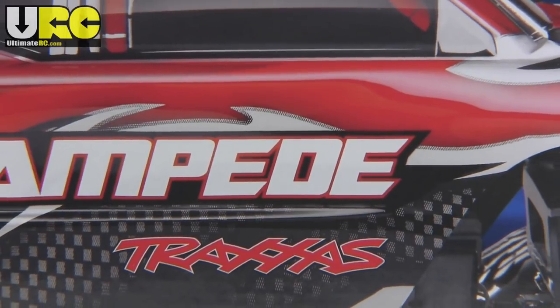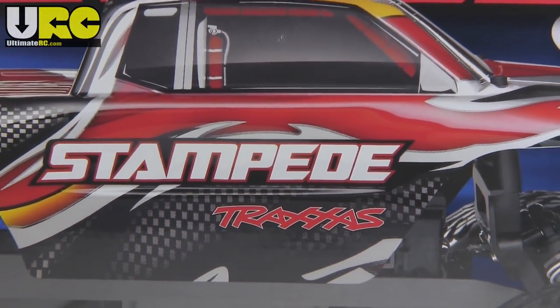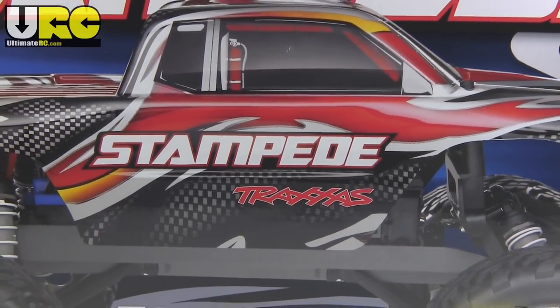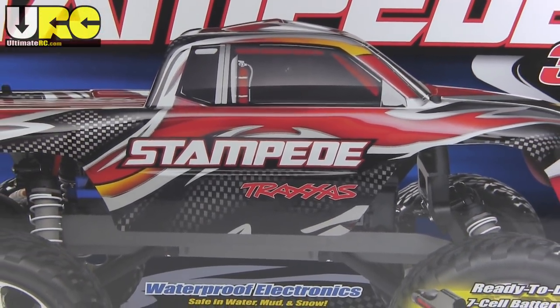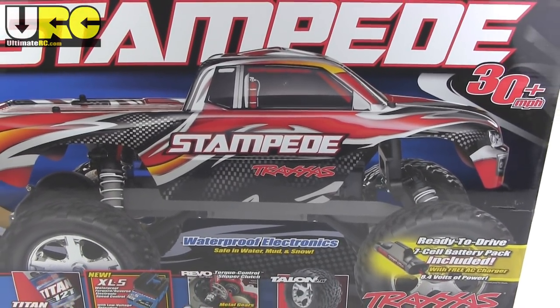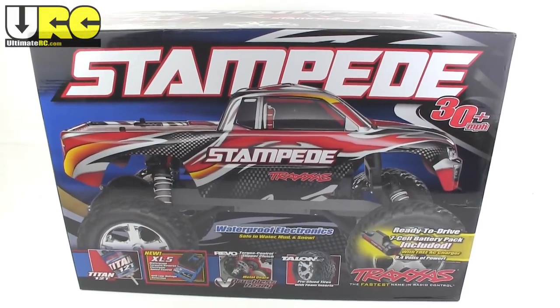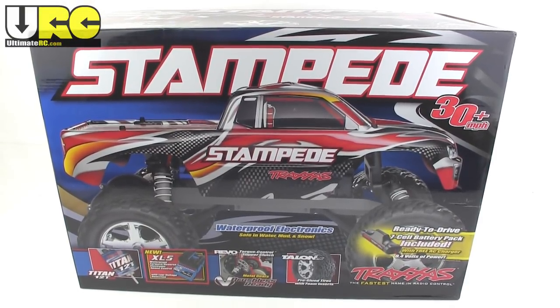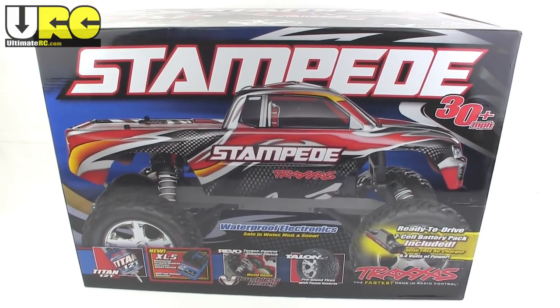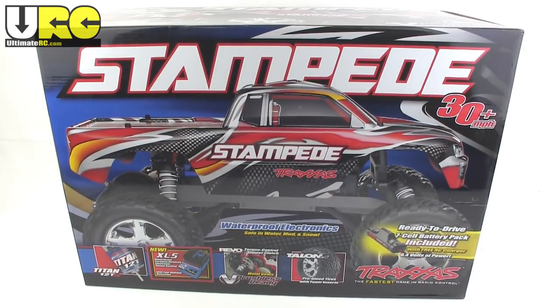What's up folks, it's Jang here from UltimateRC.com, about to do an unboxing of the Traxxas Stampede two-wheel drive XL5 edition. This is the brushed edition — the basic one. This is the grown-up, or just a slightly polished version of what was my second ever hobby-grade RC. So I'm looking forward to opening this up and let's see what's inside.